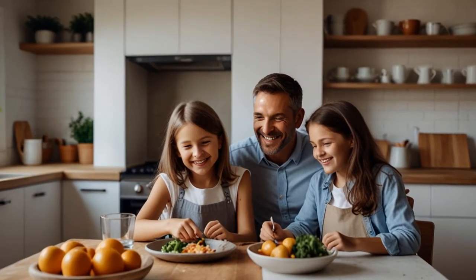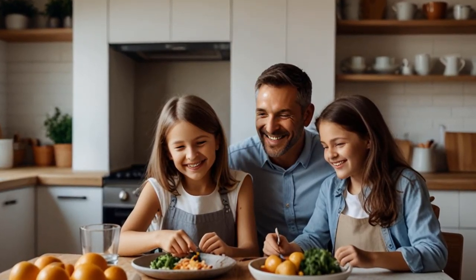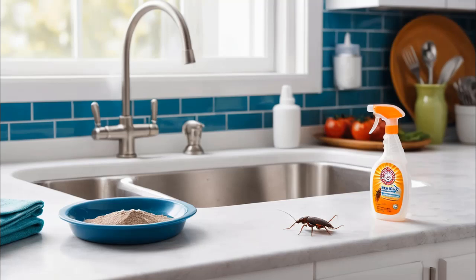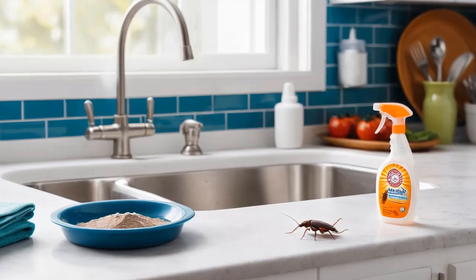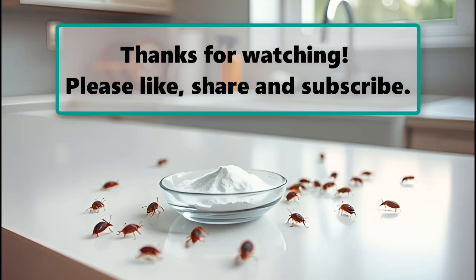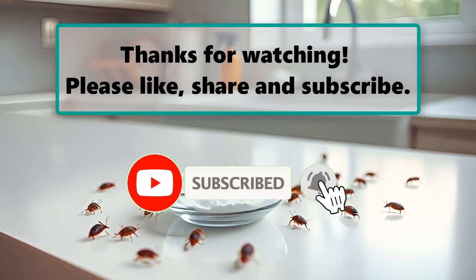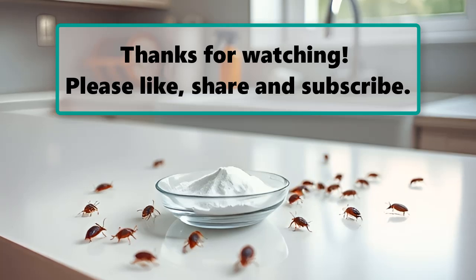Cockroach infestations can be stressful, but with these simple DIY steps, you can regain control of your kitchen in just 24 hours. Identify their hiding spots, set up your homemade traps, clean up food sources, seal entry points, and eliminate moisture. Your kitchen will thank you, and so will your family. Give this method a try and you'll see the results for yourself. If you've got other tips or tricks for cockroach control, share them in the comments below. And remember to like, subscribe, and hit that notification bell for more natural pest control tips. You don't have to live with roaches — take back your home today.